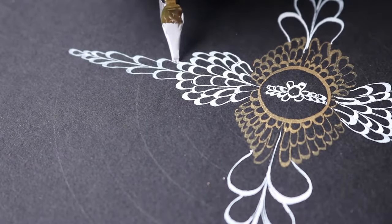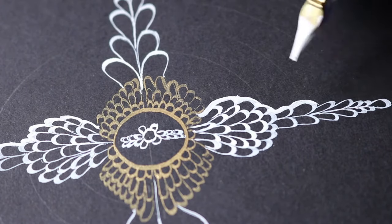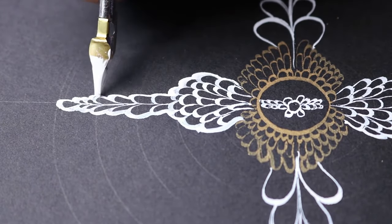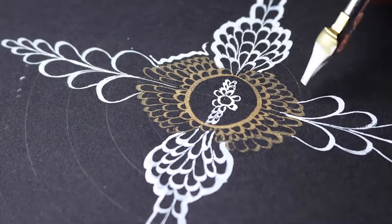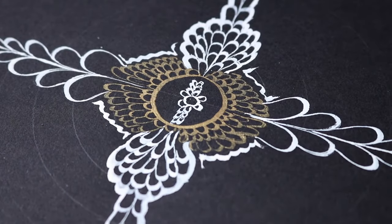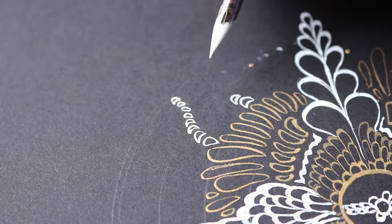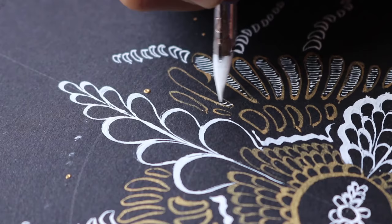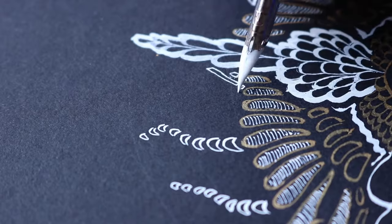Dr. pH Martin's does offer a similar product called Bleed Proof White, which many calligraphers use. The difference is that the Pen White is meant to be much more versatile — the Bleed Proof White is more intended for covering up mistakes, which is why it's so opaque. The Pen White is designed for use in airbrushes, technical pens, dip pens, and brushes, so its intended use is much wider. Also worth noting: this is not waterproof, so keep that in mind if you plan to use it with watercolors.